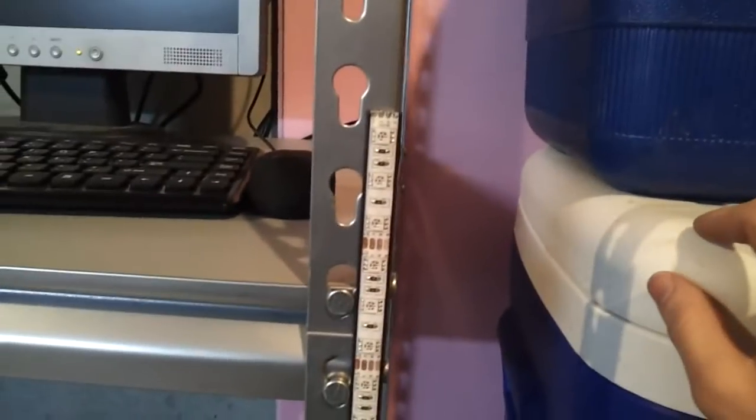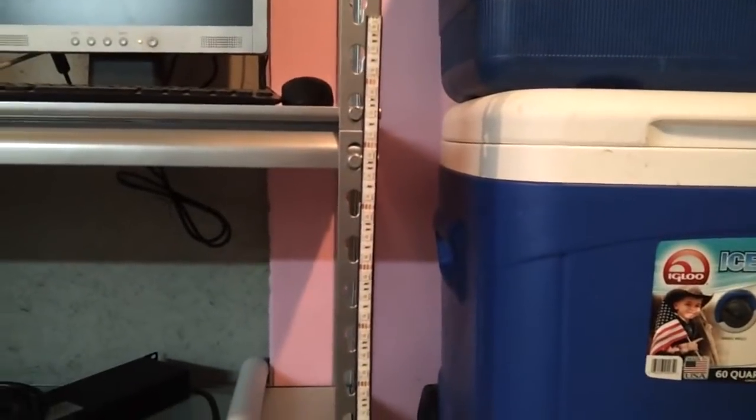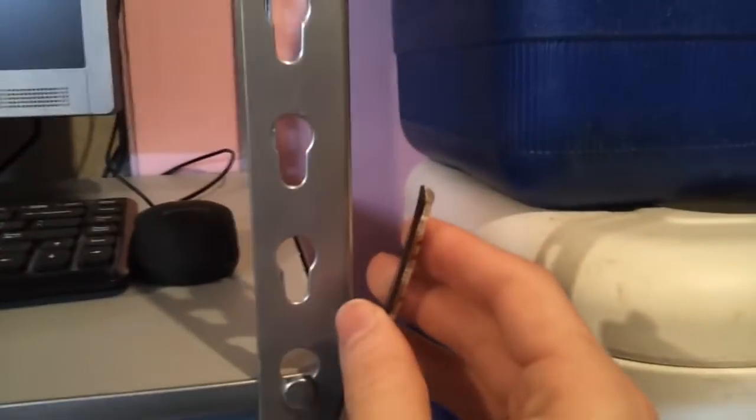You can buy on eBay, going anywhere between 20 and 30 bucks, a strip that's 16 feet long and includes 300 LEDs. If you're going to search, use the term 'LED 5050 strip waterproof' and you'll be bound to find this in any color imaginable. I'd suggest searching USA sellers so you get it within a few days rather than a month or so.